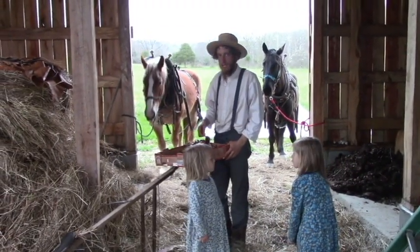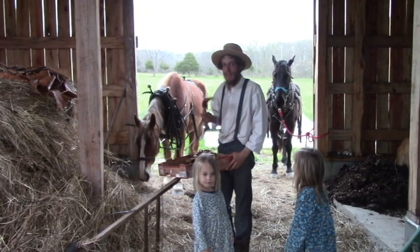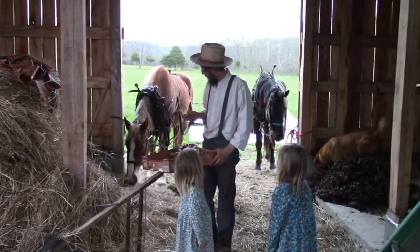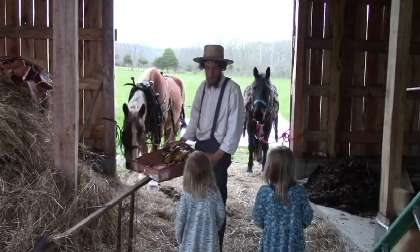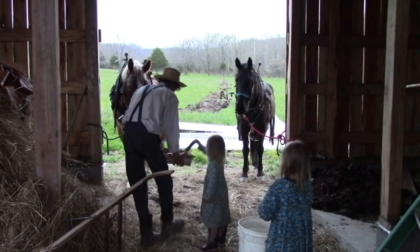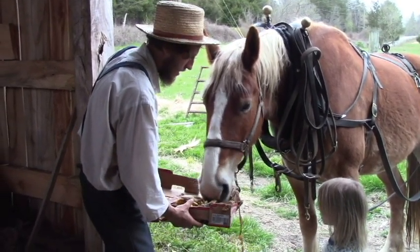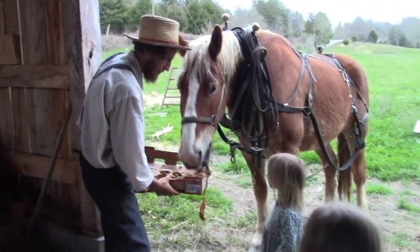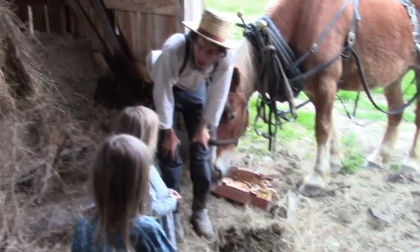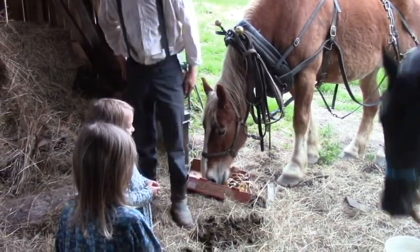Mom was peeling bananas today. One thing about farming with horses is you really don't have to waste hardly anything. So mom was peeling these banana peels and now we're going to give a treat to the horses. They work hard — they helped plant in the garden today, so now they get to have a treat. They're kind of messy eaters; they don't have very good manners. Do you know what Stan Fast and Great Heart are saying? If they could speak English, they would say, 'Thank you, Rachel and Rebecca, for helping to feed us.' Bye now.